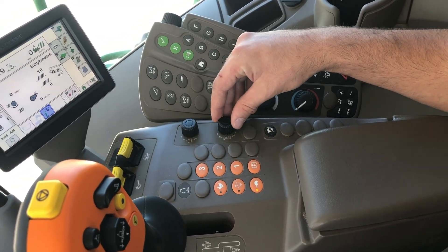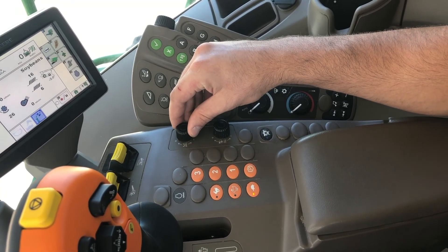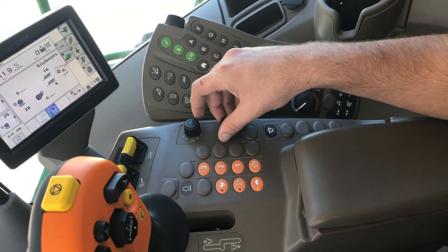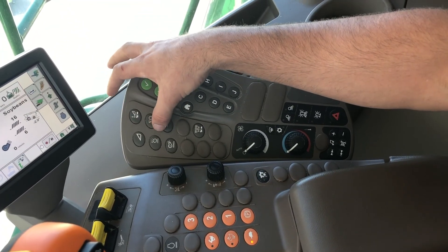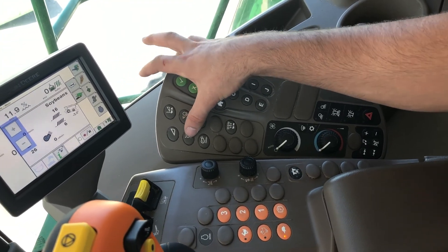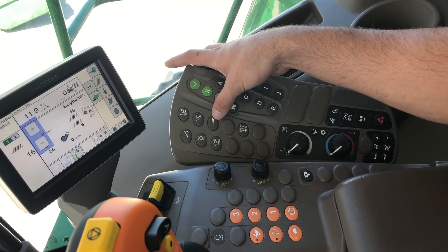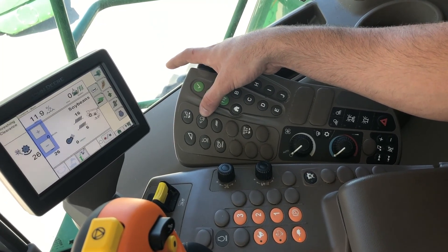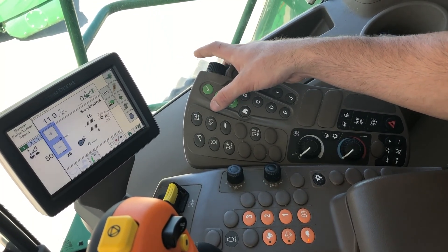This is going to be your reel speed. This dial here will adjust your head height drive once you are in a preset position, and they do bring up prompts on the screen. This one here is going to be header function, your hydroflex pressure. This one is going to be your rotor speed — it does show a prompt on the screen. Your fan speed. This one's going to be your chaffer position, your rotor position, and then your head speed, how fast it's going to lower and raise.